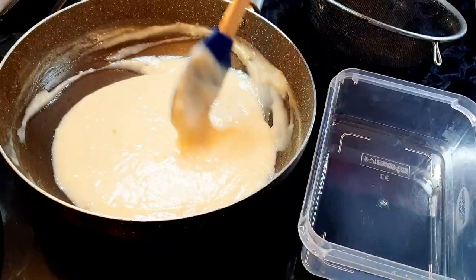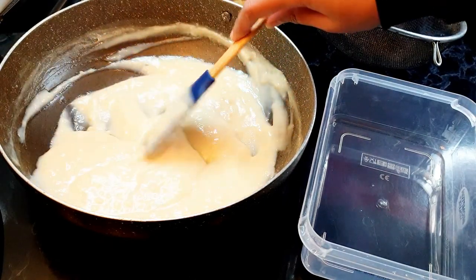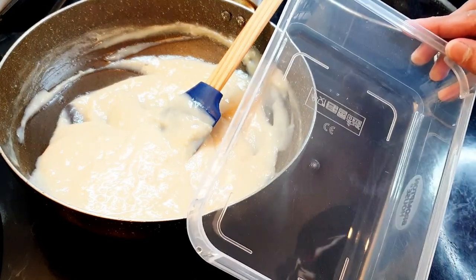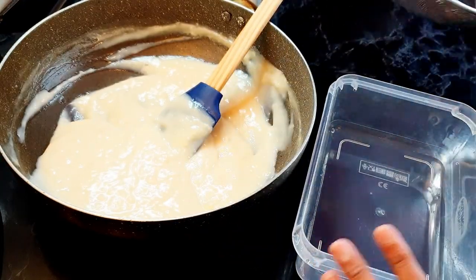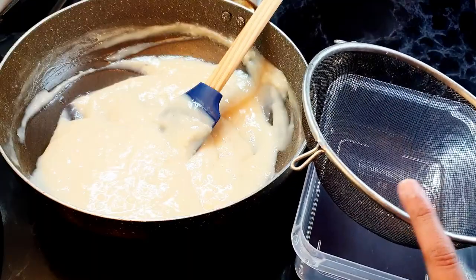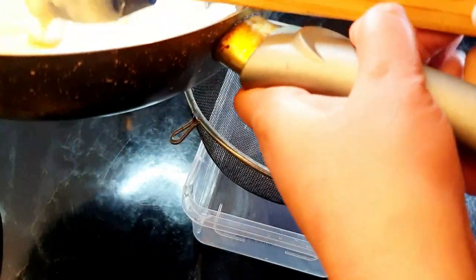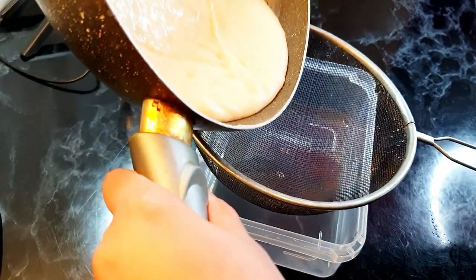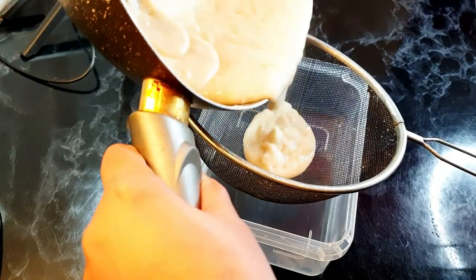The milk mixture has cooled down and you can see it is quite thick. This is the box I'll be freezing the ice cream in — you can use a plastic or metal box, whatever you have. I'm gonna pass this mixture through a strainer to make sure there are no lumps. You can skip it, but it's better to do it for a really smooth mixture.